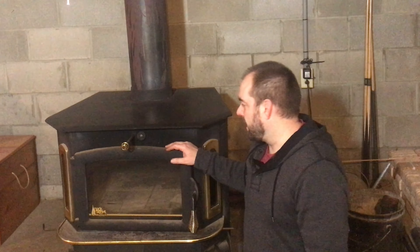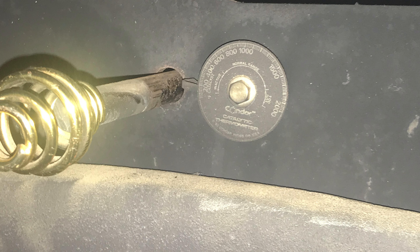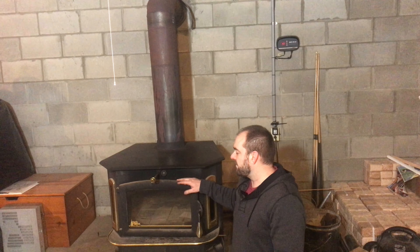A couple things about the buck stove. This is the model 91, which I believe is the largest model that Buck Stove makes. It's a 55,000 BTU wood burner and if you know much about wood burners, that's a massive amount of BTUs from a wood stove, and it's done really well for us.